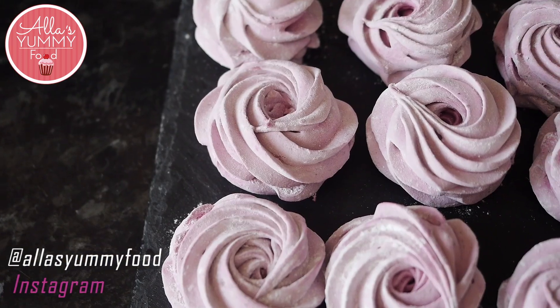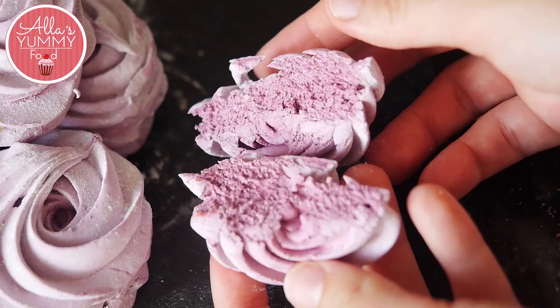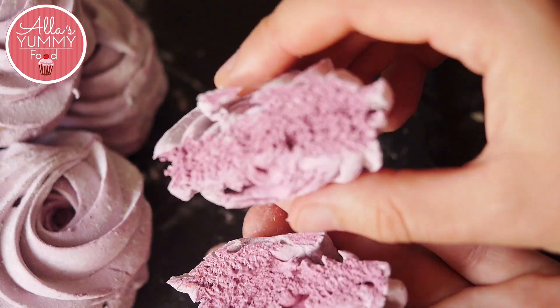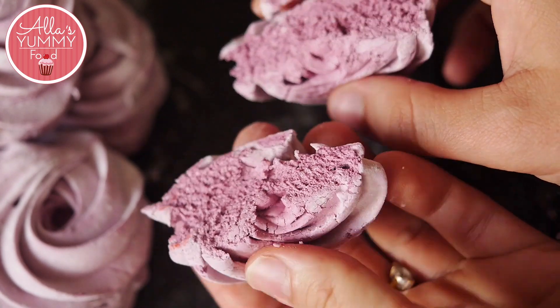Hi guys, welcome to my kitchen — Alice Yummy Food. I hope you're having a wonderful day. Today I'm going to show you how to make blackberry zephyr. Zephyr is a delicious Russian-Baltic marshmallow-slash-meringue sort of bun — it's a sweet that we have a lot and it's really popular. I love it so much, and I absolutely love this blackberry flavor because it really comes through.